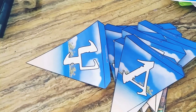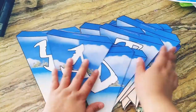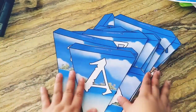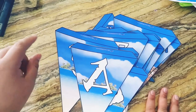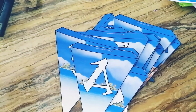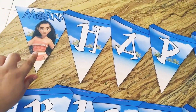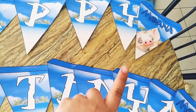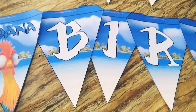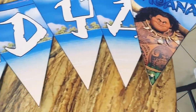Now that you have everything cut out, all the panels like this, you'll want to layer them and play with them to see how you want it to look on the twine or ribbon. I put Moana first, then the letters that say 'Happy,' then the little piggy. For 'Birthday' I put Heihei, then the letters for birthday, and Maui at the end.